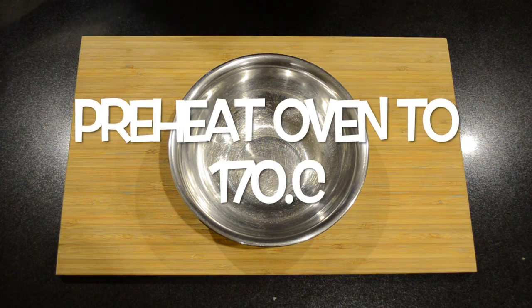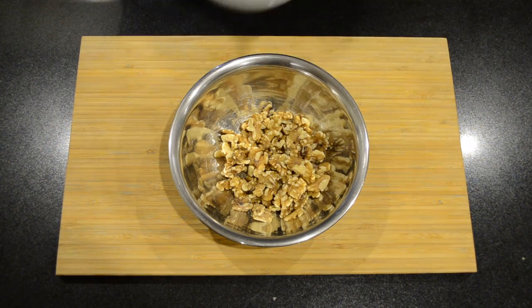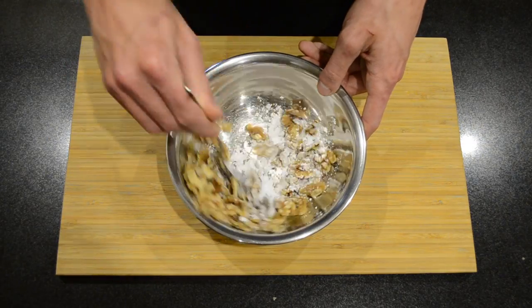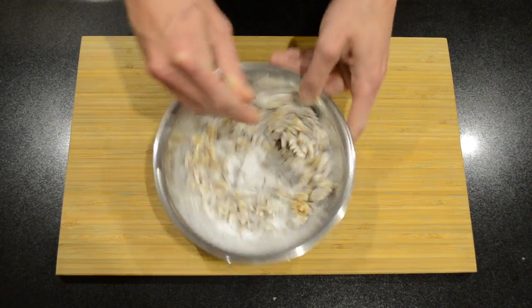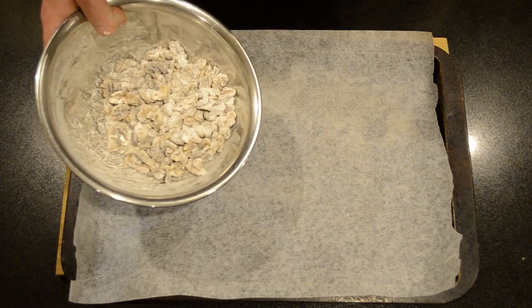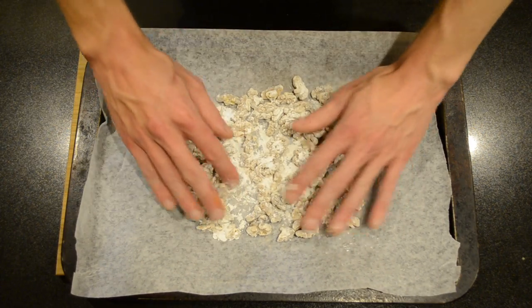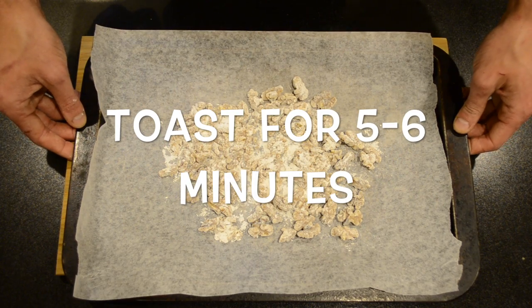To get this started we're going to preheat our oven to 170 degrees Celsius. Then in a small bowl I'm going to add 100 grams of walnuts and 15 grams of icing sugar. We're going to mix these together, then pour our sugared walnuts onto a baking tray lined with baking paper and spread them out evenly.